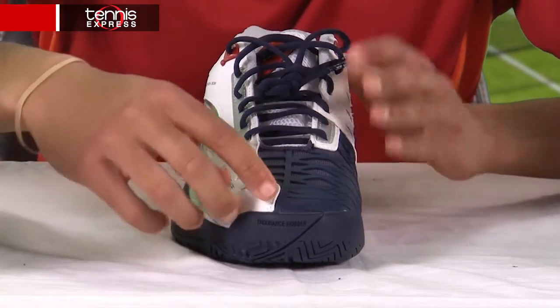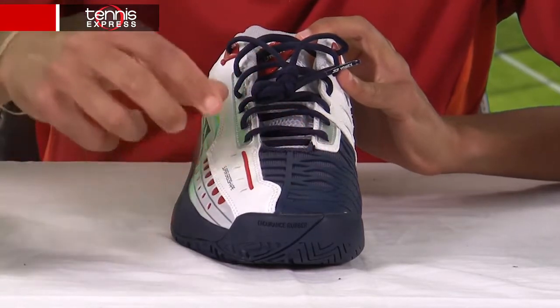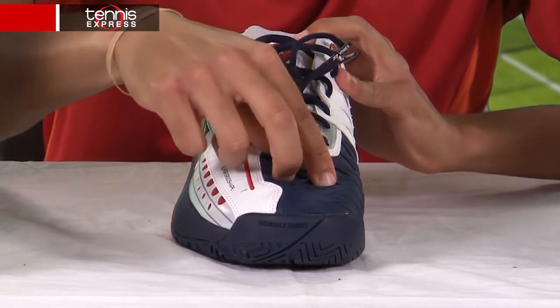Moving further up, you see they have a synthetic leather combined with mesh, which gives stability and breathability at the same time.